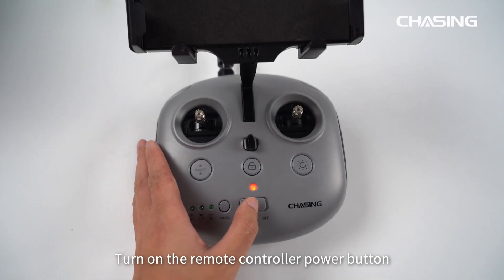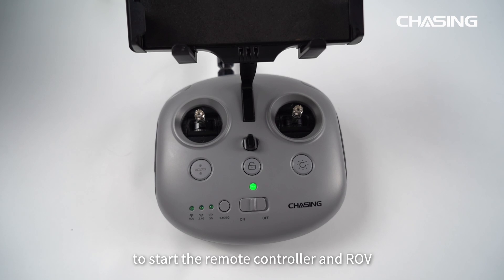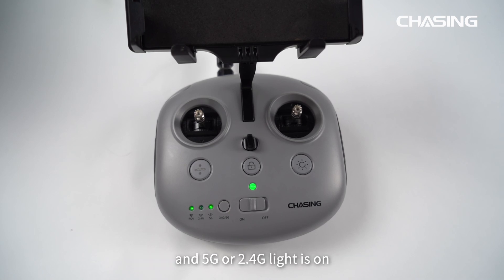Turn on the remote controller power button to start the remote controller and ROV. After triple self-test sounds, the indicator on the controller lights up and the 2.4G light is on. ROV startup is successful.